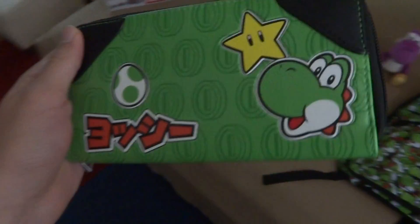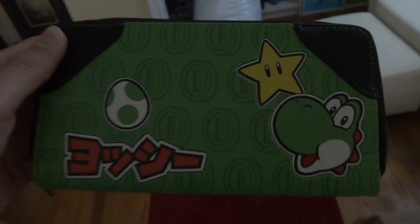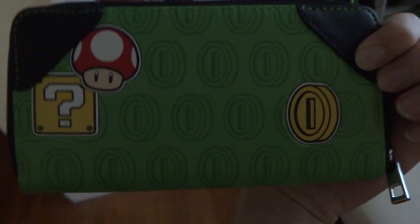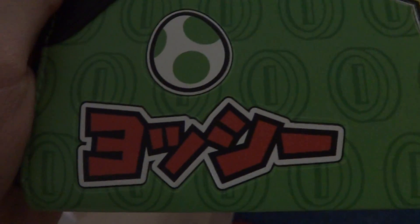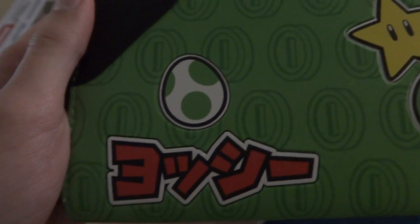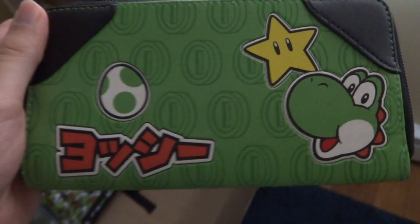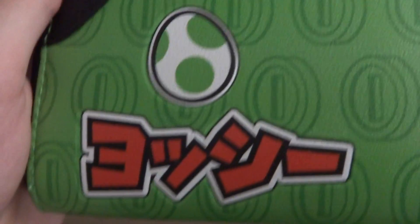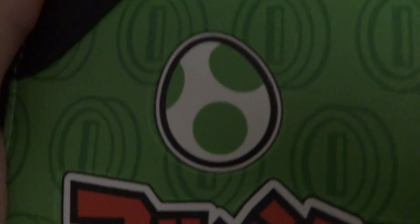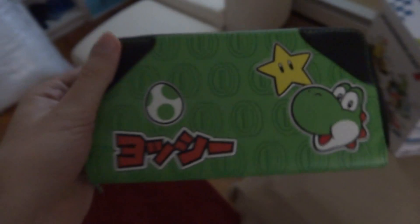This is a replacement of my current black wallet. Here's the front and the back showing the coin mushroom and question mark block. On the front we have the Japanese text of Yoshi, which I cannot read at all. I tried finding the English version showing the normal Yoshi text, but the Japanese version is the best I could find. There's also a Yoshi egg, Starman, and a Yoshi head.